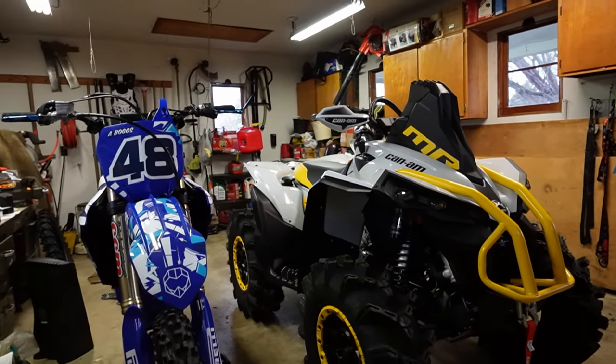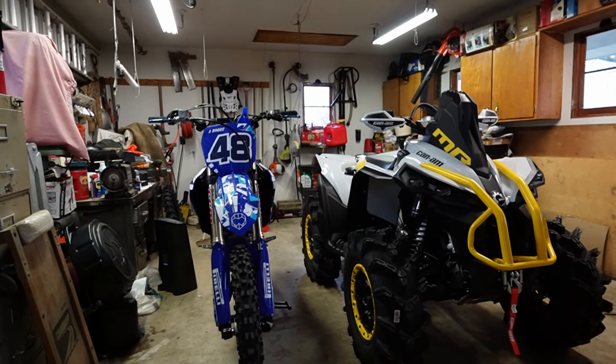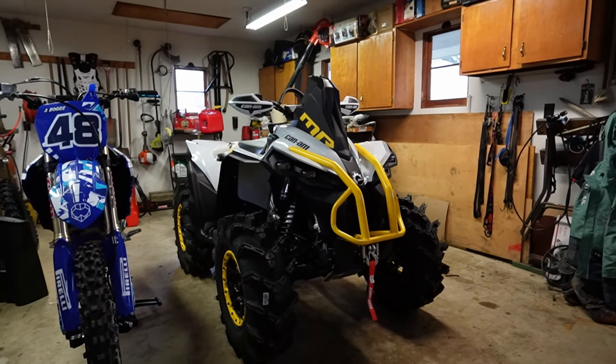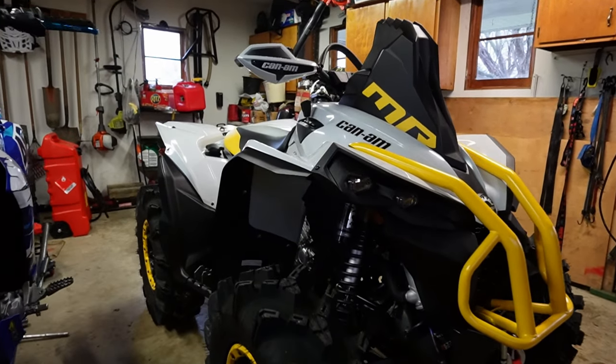You might notice the KTM is not present and neither is the 850 — don't fear, they are still around. The KTM is currently in the shop for a throttle issue and the 850 is in storage. I still own those vehicles and you're still going to see them on the channel.